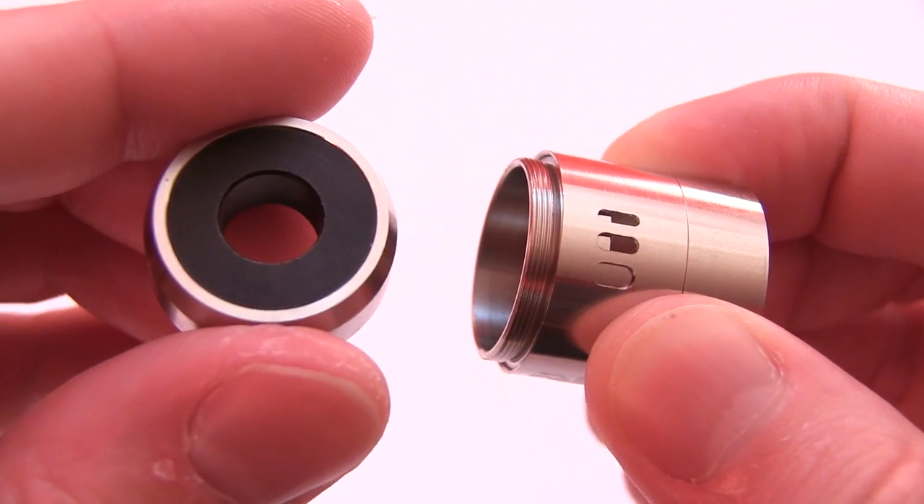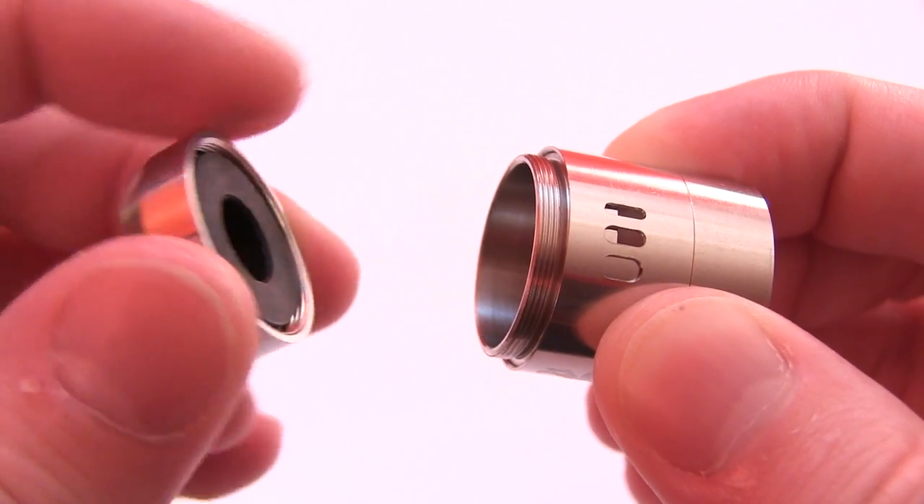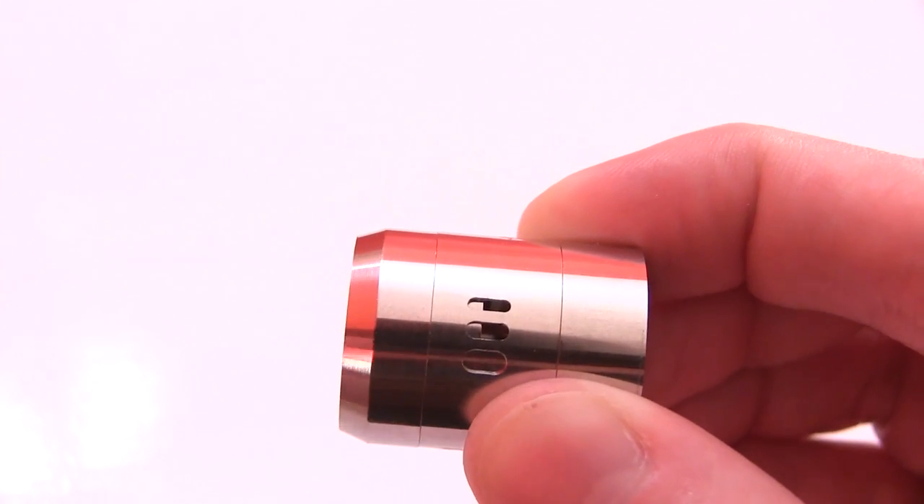Here's the top cap with the adapter — the drip tip Delrin adapter threads in here, screws onto this. Smooth, smooth threads. Tighten that sucker up.